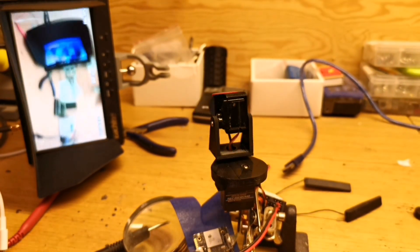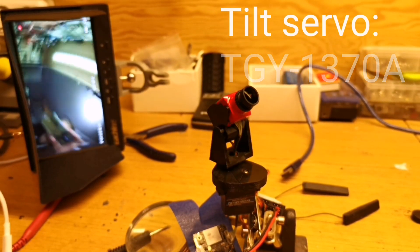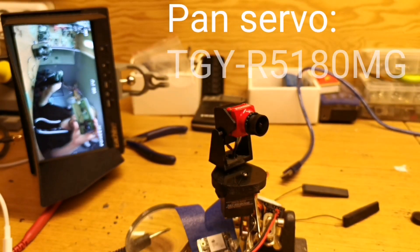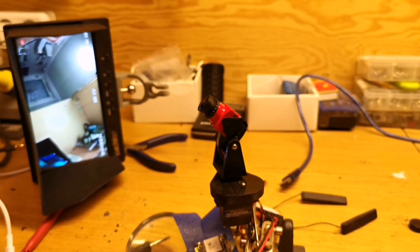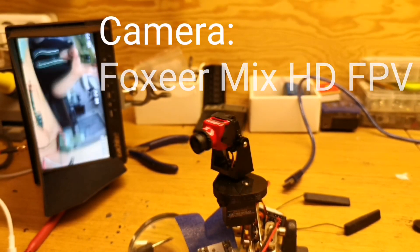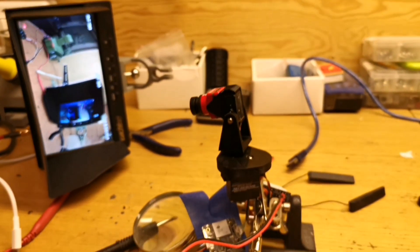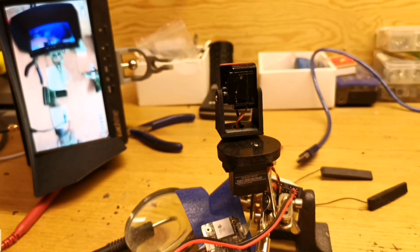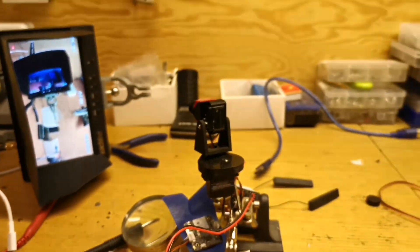My goal when I design something is to have it as tiny, or with as few parts as possible, and as simple as possible. As you can see, it can look around 360 degrees. The Foxeer mix camera — I just got it — and I think it's really good: HD video and FPV camera combined into one unit.